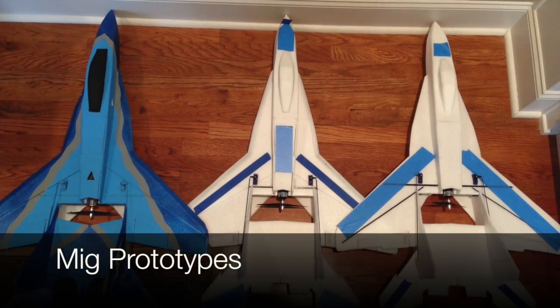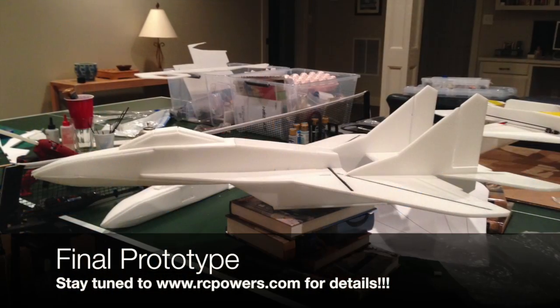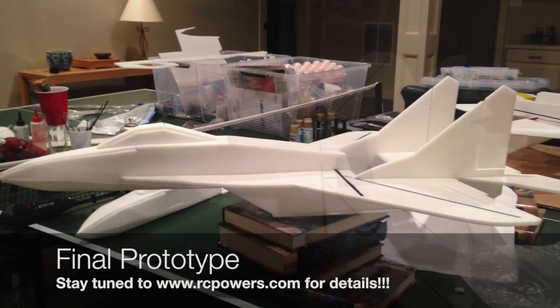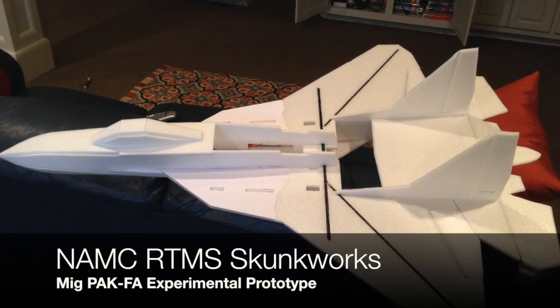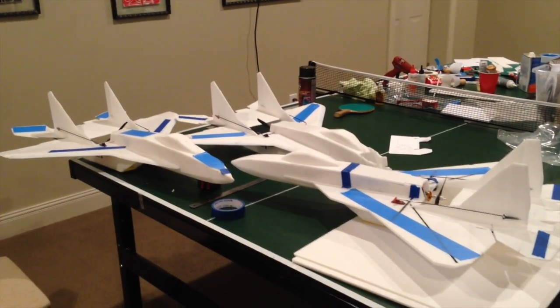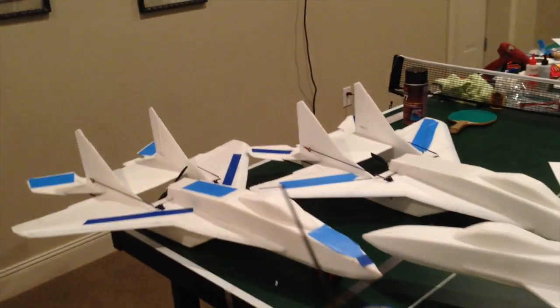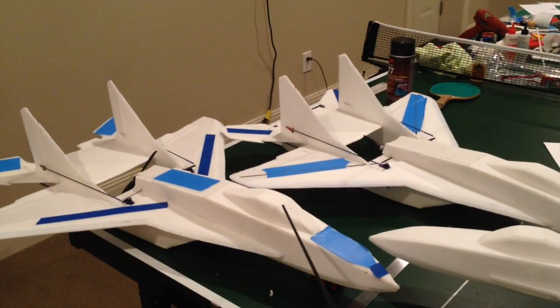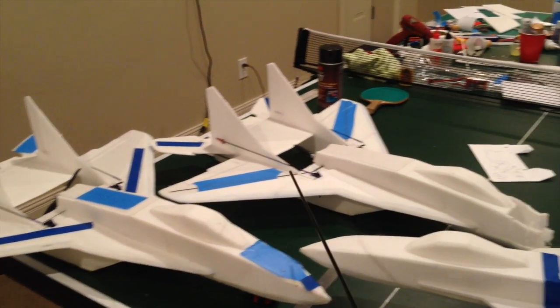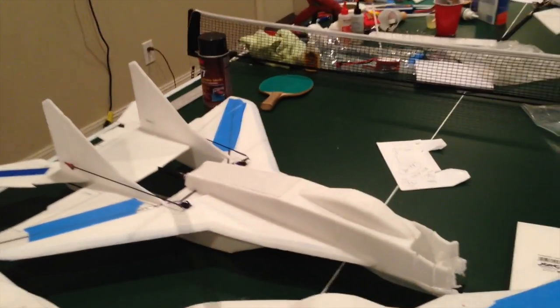So with no further ado, here's a little bit more about my airplane. I just wanted to briefly show you my different prototypes. Over here I've got my MiG prototypes that Scott Chandler and I have been working on at NAMC — different versions here, and this is the final version.